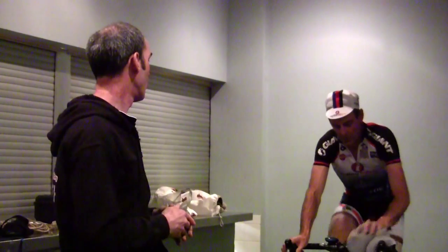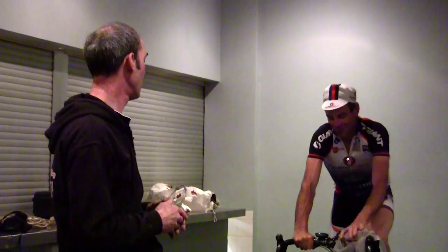Any other questions about altitude training? Fantastic. Well, thanks very much, David. That was really, really good.